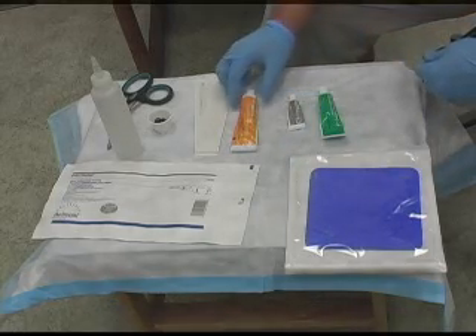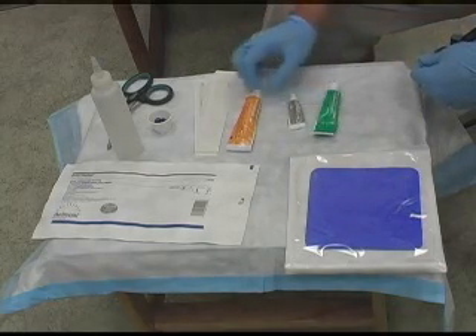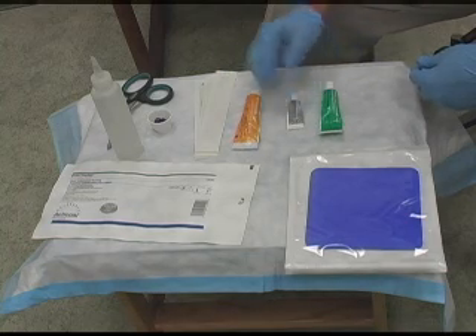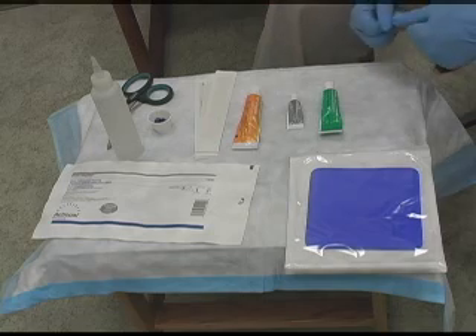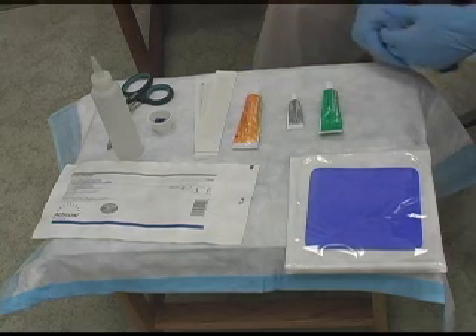These are some of the materials that we use here at the Wound Care Center for wound care. You still want to clean the wounds with normal saline and pat them dry with 4x4s before you use any of the materials that we have here.